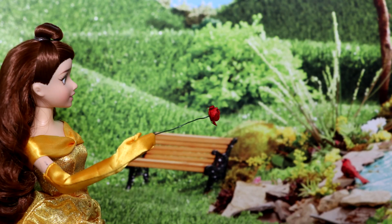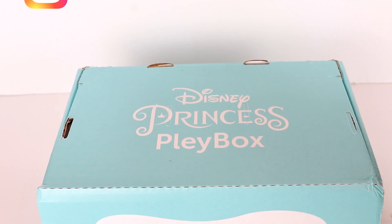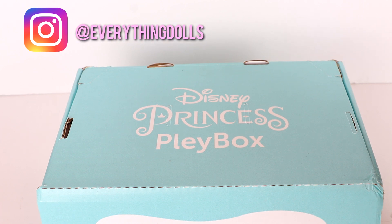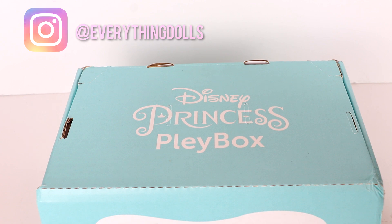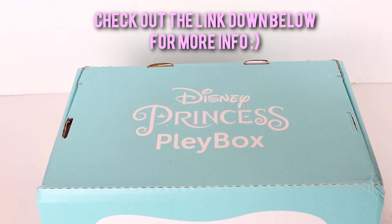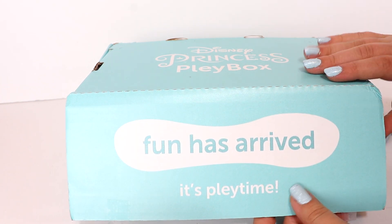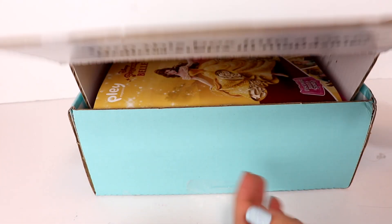Hey guys, it's Kelsey! So today I'm going to be unboxing this Disney Princess Play Box. If any of you are interested in getting one of these, you get a new box sent to your house every two months. If you want to check that out, I'll leave a link down in the description bar. Each box is of a new princess and it comes with an interactive story, so I'm really excited to see what's in here. Let's go ahead and open it — look at how beautiful this box color is, so beautiful. Let's open it up!